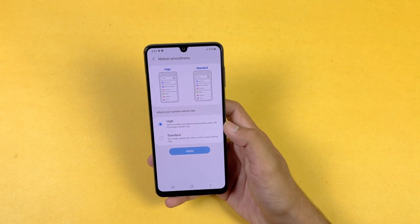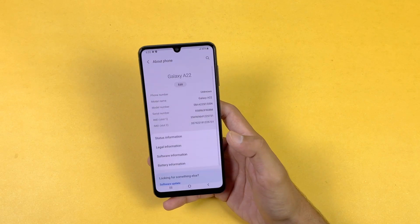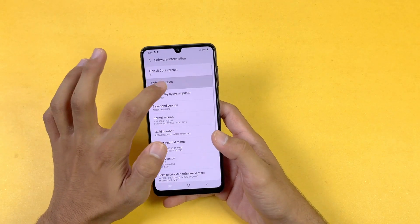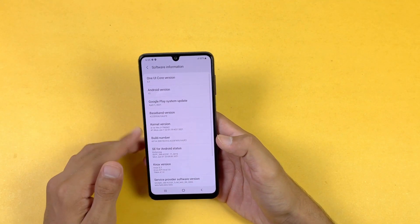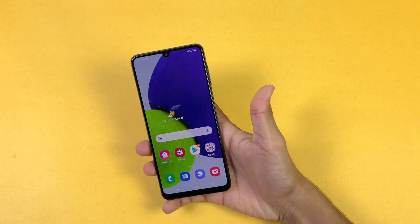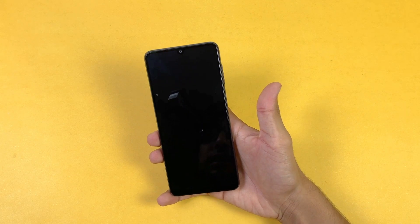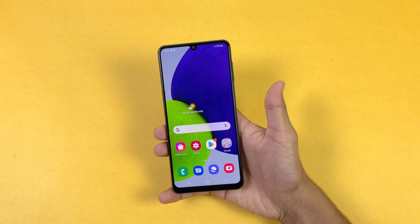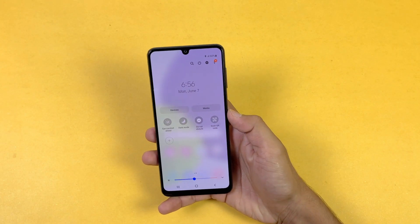The first impression about the display quality: I really like it because we have a 720p Super AMOLED display with 90Hz refresh rate. Going into Settings > Display, we can confirm the 90Hz refresh rate. This phone is running on Android 11, which is a really good thing, and it's running One UI Core version 3.1. The side-mounted fingerprint scanner speed is really fast on this phone — no issues whatsoever.